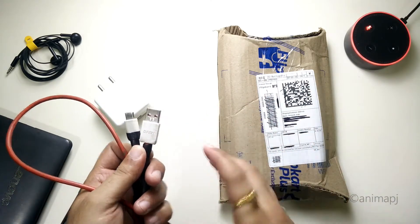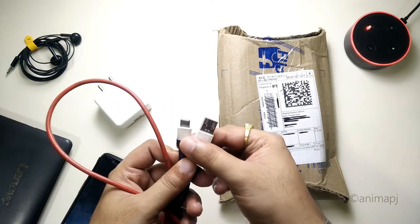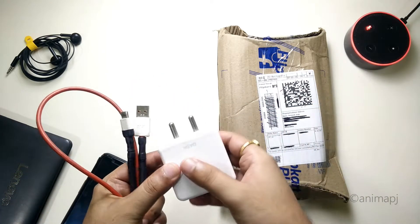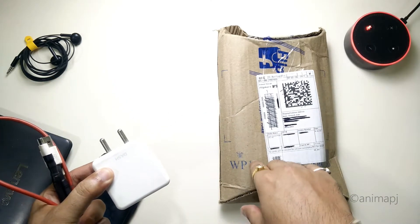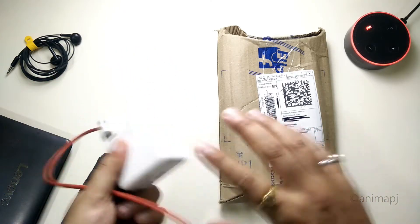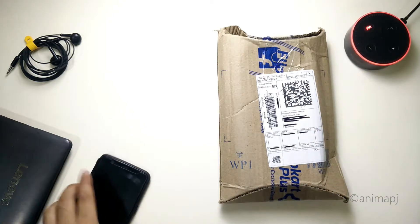I searched for this cable online and the price was around 849 rupees, which is not really worth it. So I thought of trying some alternatives. We know that Realme uses VOOC charge, which is almost the same, and the adapter is also the same. I decided to try that cable and see if it works on the OnePlus device.